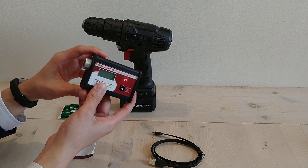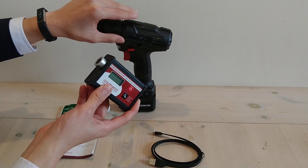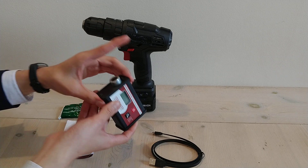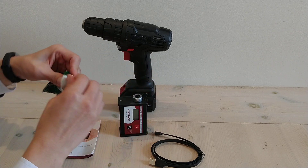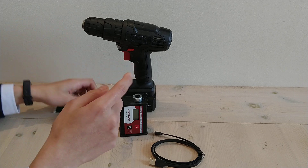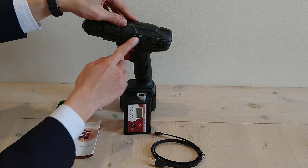To start your test, first of all you have to ensure there is sufficient ultrasonic couplant on the external casing of your bearing, in this case over here, and you can apply some on your sensor as well. For this demonstration, I will be applying just a pea-sized amount. It will be sufficient on your sensor and also some on your casing.